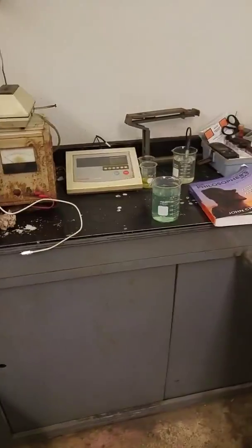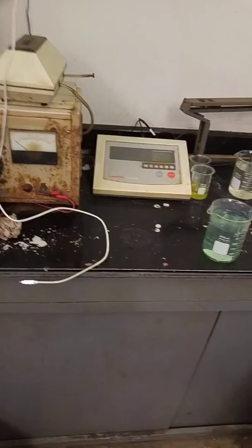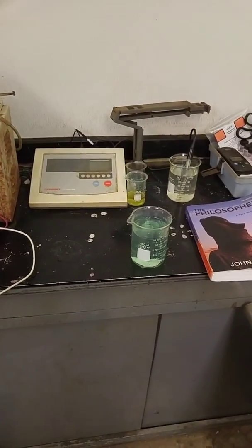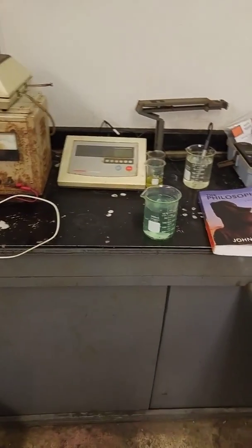One of the things that I do here at work is I have to add different chemicals to different tanks and different things. One of them is this chemical that we have, it's called ENP number 2. It's a chemical made by Haviland USA. Basically, it helps to precipitate the nickel from the water.